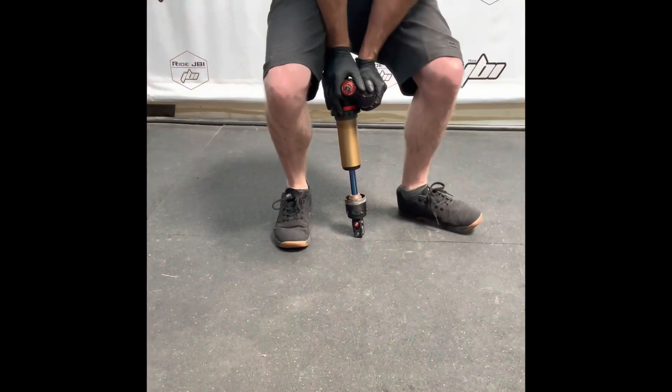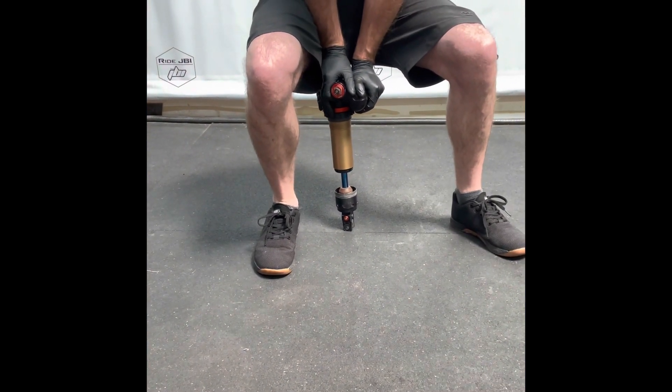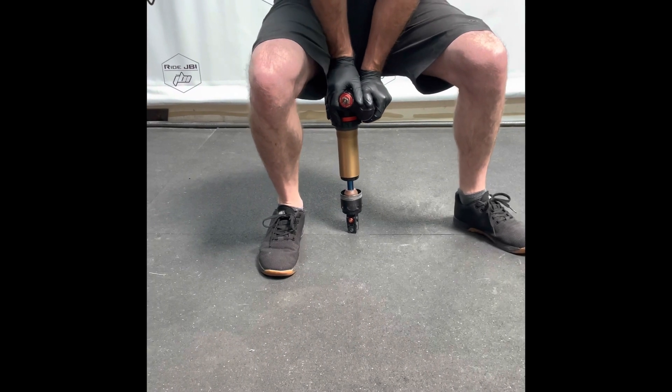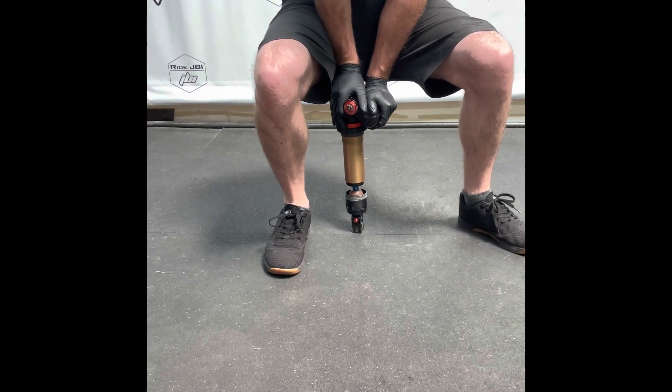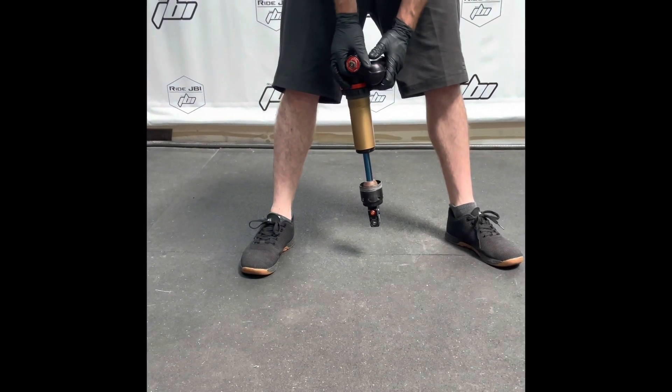This shock has what's called a check valve inside of it. What that means is it's very restrictive on compression but it allows it to rebound quickly like it normally should. Pushing all my weight onto it, this shock is really hard to compress, and when we let go we see that it rebounds just as quickly as a shock normally should.